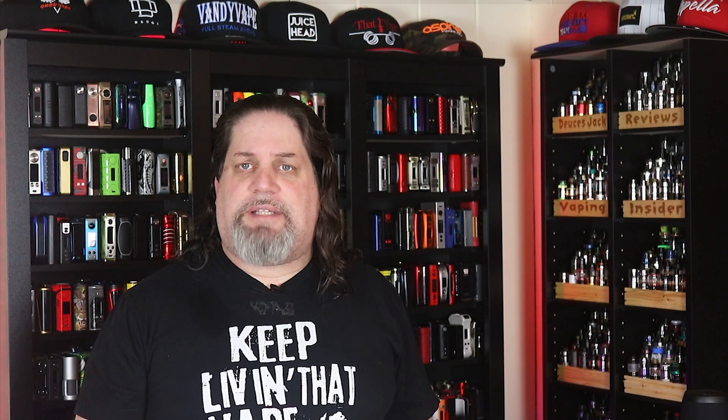Don't forget, Insiders — head on over to our Facebook group. We're approaching 10,000 members there. It's a very active, very civil, very newbie-friendly group. We would love to see you there — we talk about vapes all day long. We also started a brand new Reddit sub-forum under our Vaping Insider title, so make sure you go check that out as well. That's all I got for you guys today. Make sure, now more than ever, you keep living that vape life. We're out. Deuces.